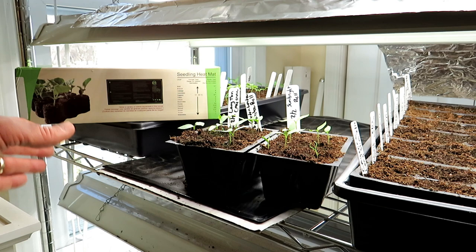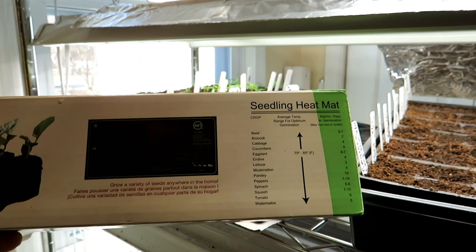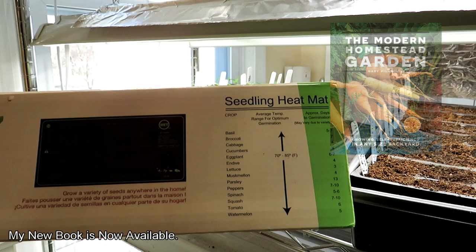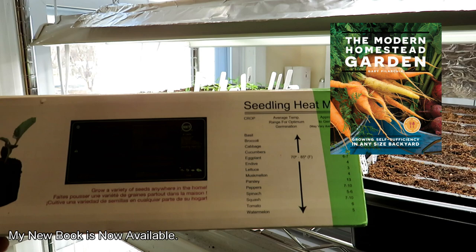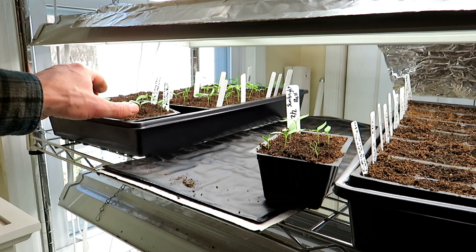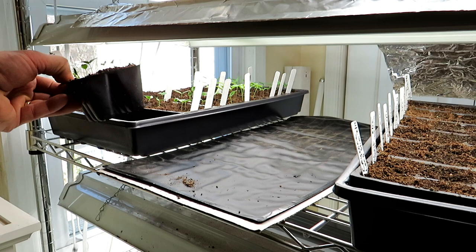Your heat mat is going to come in a box. I don't recommend a specific brand, but I will put links to good deals on Amazon in the description. The box will show the temperature range for germinating plants — 70 degrees Fahrenheit, about 20-21 Celsius. A typical house is going to be around there, and even if it's a little bit lower, 18-19 degrees Celsius, seeds are still going to germinate. If you have your seed start station in a basement or cellar that stays at 40-50 degrees, then you're going to want to use a heat mat.